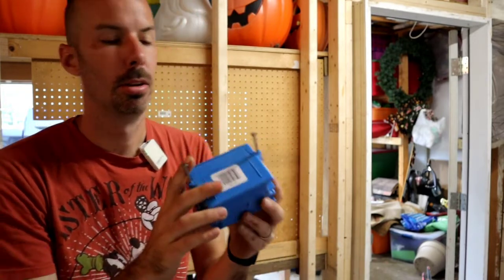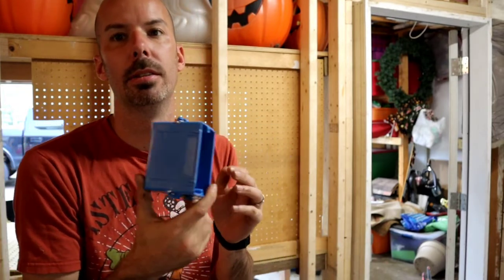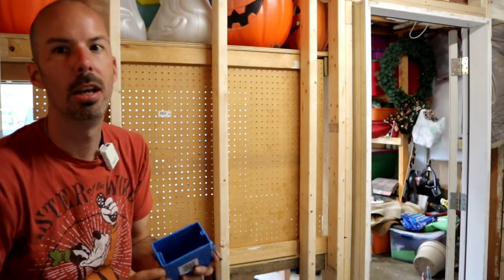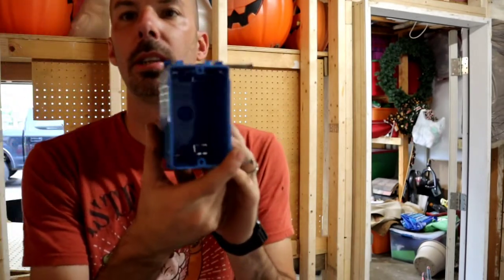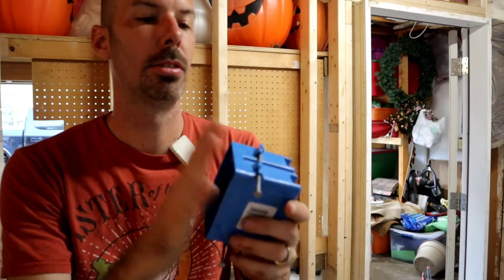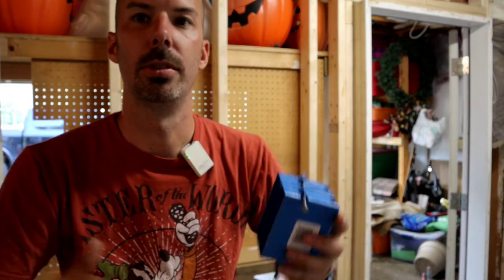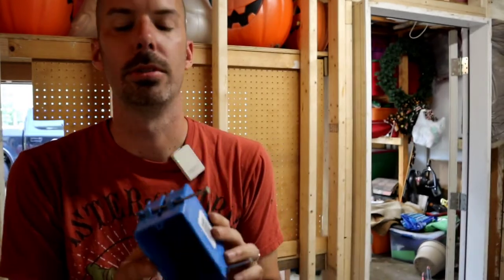Let's start by talking about the boxes. These boxes are pretty inexpensive. When you're doing a rough wall like this where there's nothing there, you typically would go with something like this - a single unit. You can get them in doubles, triples, and so forth depending on your needs, but mine's just a single.